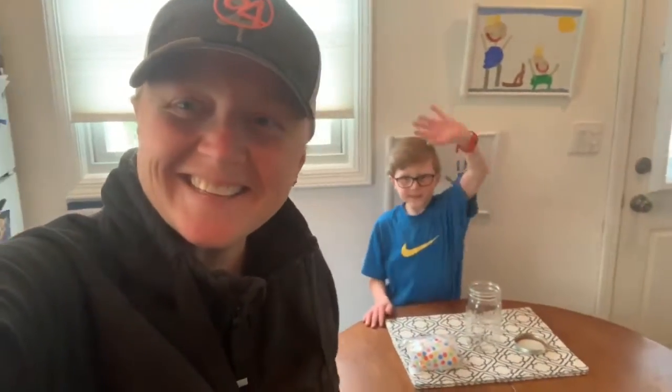Hi everyone, it's Mrs. Erickson. Today's a very special day — it's Tommy's birthday. Today he turns nine years old and he wanted to do an experiment with me. So we're going to do something called cloud in a jar.